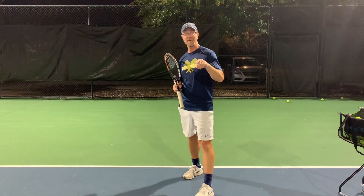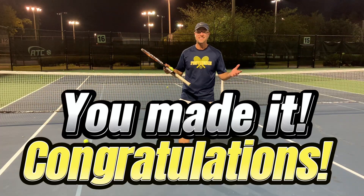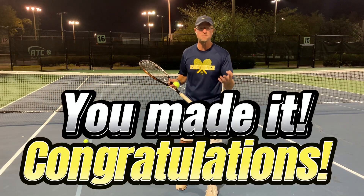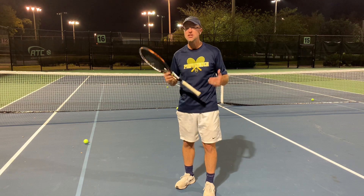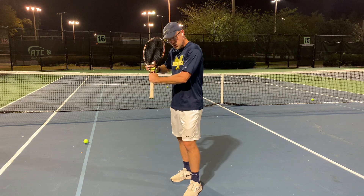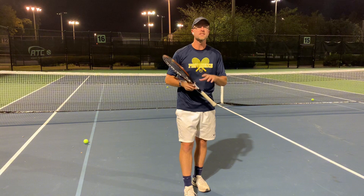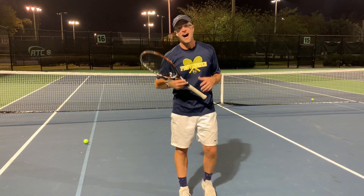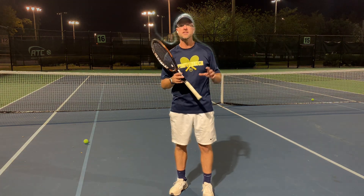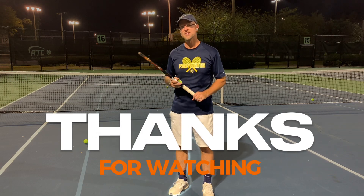Hopefully these four steps — one, two, the swing is three, and the finish is four — you practice those, because I guarantee you add some slice into your game and your opponents will not be happy. That's it: four steps to having a really good slice. I know there's more to talk about — there are different kinds of slices, you can put different spins on it, and that's where things get really fun. But for now we're just going with the basics. I hope this video helps you. If you have any comments or questions, please shoot those over, and I hope to see you on court soon.